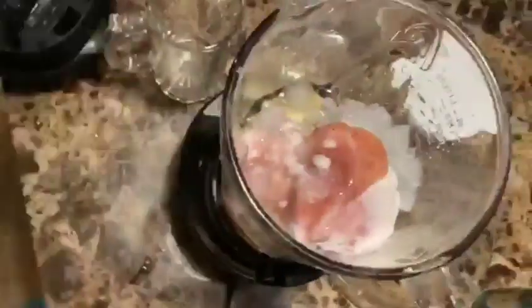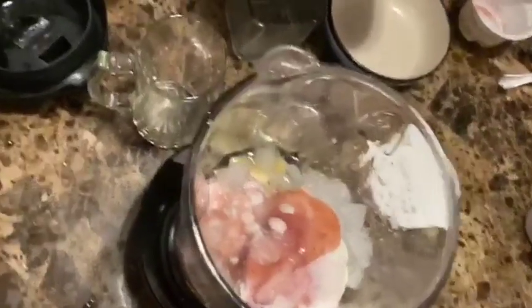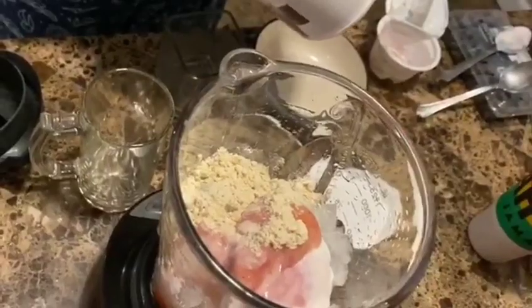So we're going to go ahead now and add the first scoop, and then we're going to go ahead and add just another scoop.